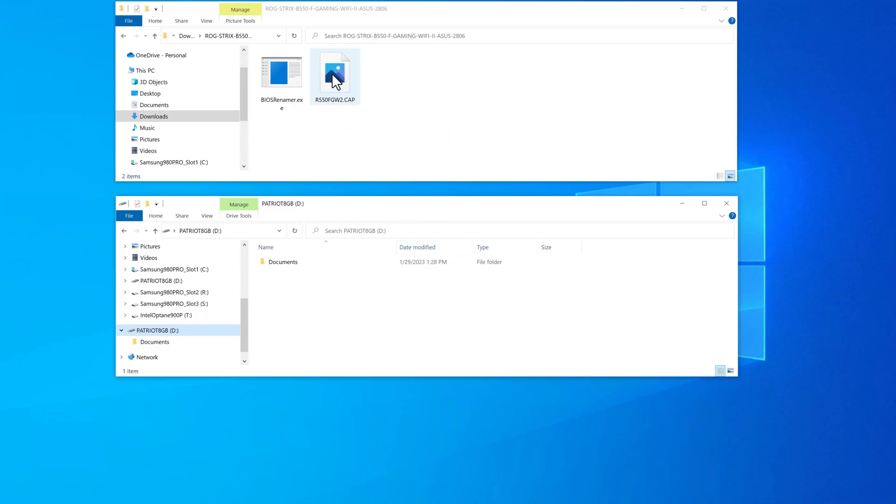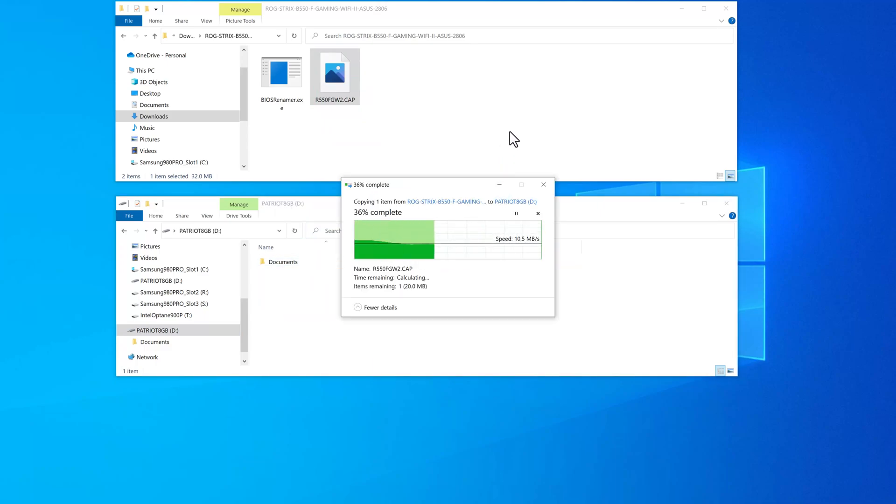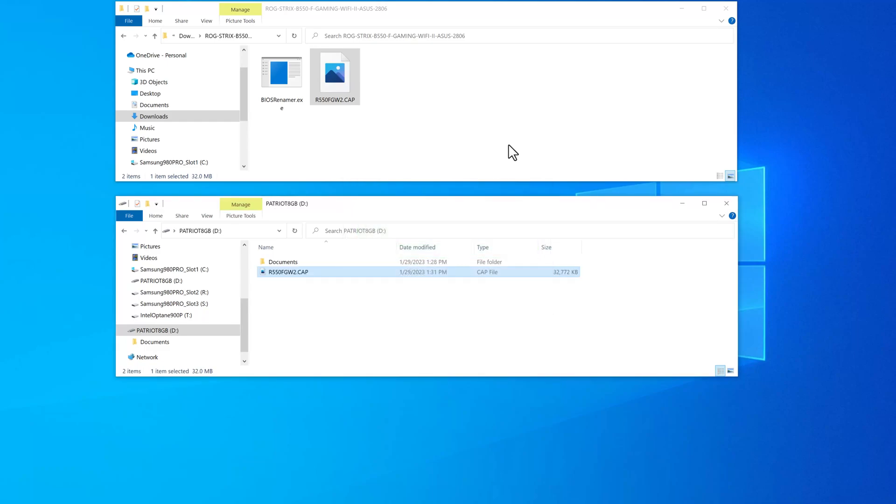We're going to take this renamed file and copy it to the root of this flash drive. It takes a couple of seconds depending on how fast your flash drive is. The reason I keep saying 'root' is that if you've got any folders on that flash drive, you don't want to put the file inside one of those folders — it has to be at the root, like you see here. This procedure is very literal-minded, and if you do something that's not according to the exact instructions, this is not going to work.